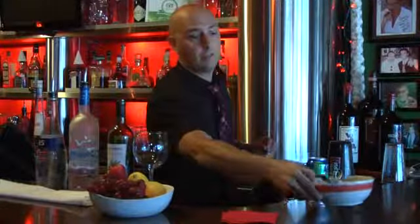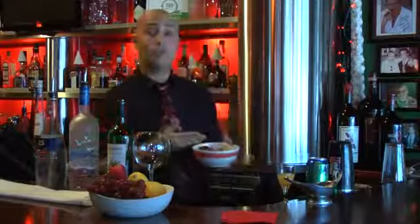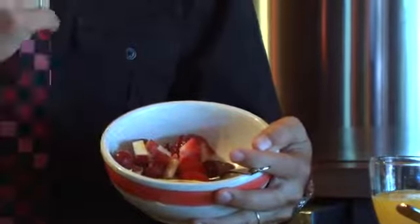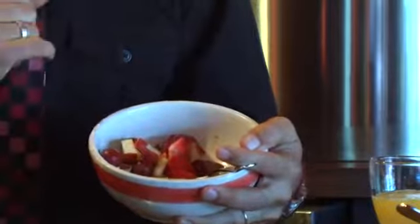I'm going to explain to you very slowly what type of ingredients you need to make a perfect sangria using vodka. I pre-made strawberries, apples, grapes, and lemon peel.